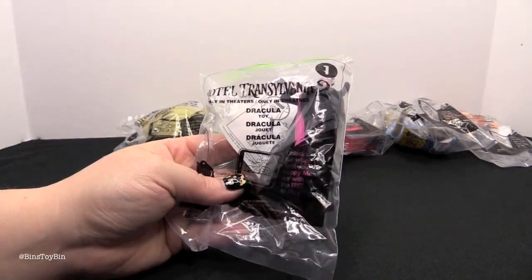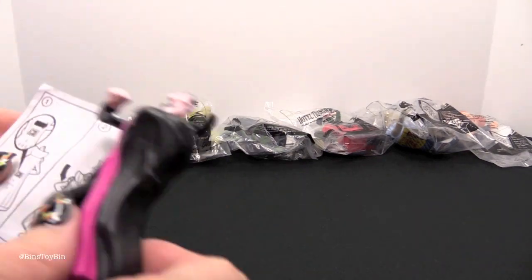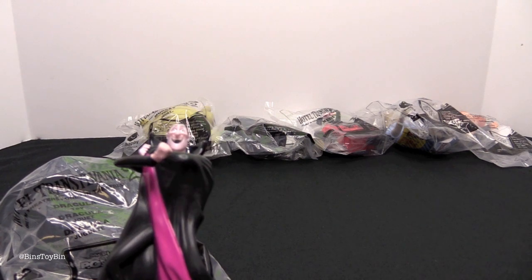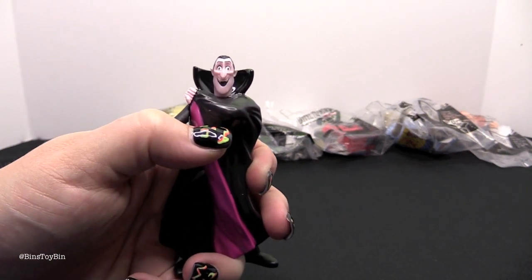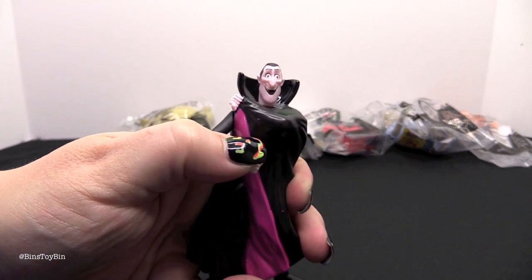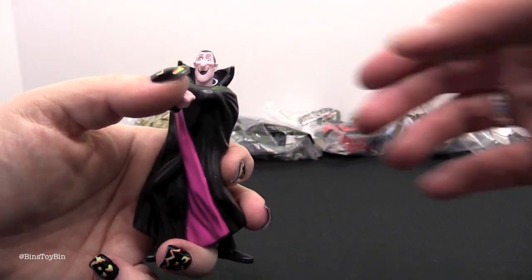Toy number one is Dracula. It looks like he might make noise or light up. You have to turn him on and he's supposed to say 'Welcome to Hotel Transylvania.' Welcome to Hotel Transylvania. So you have to hold the arm down the whole time.